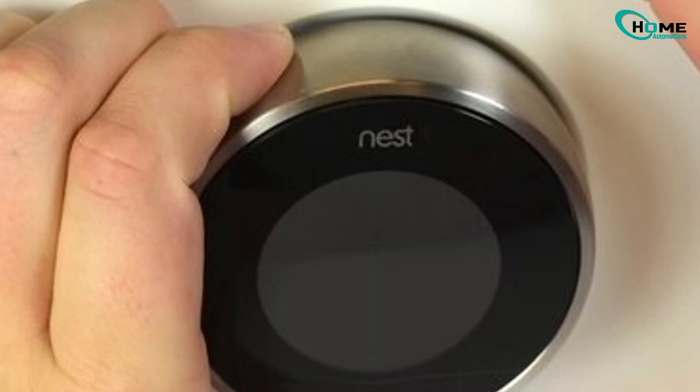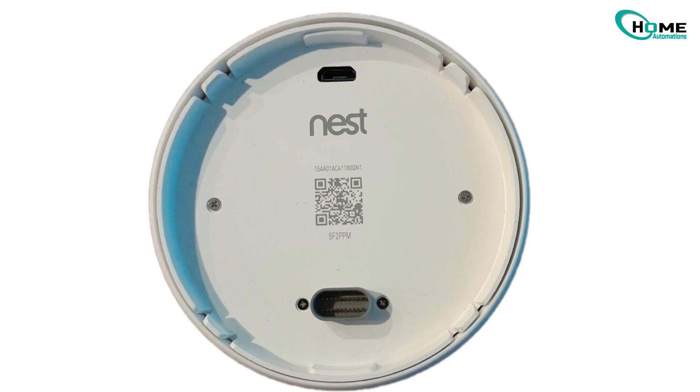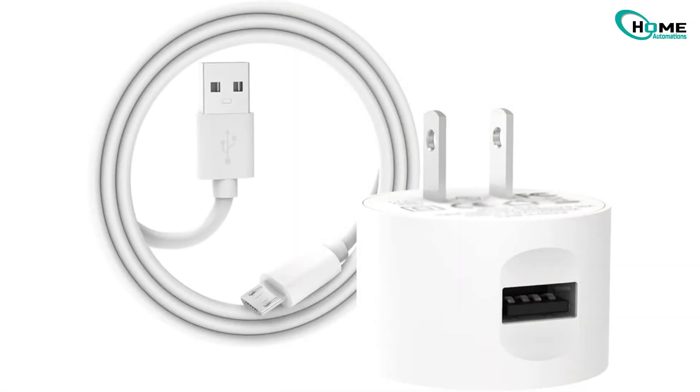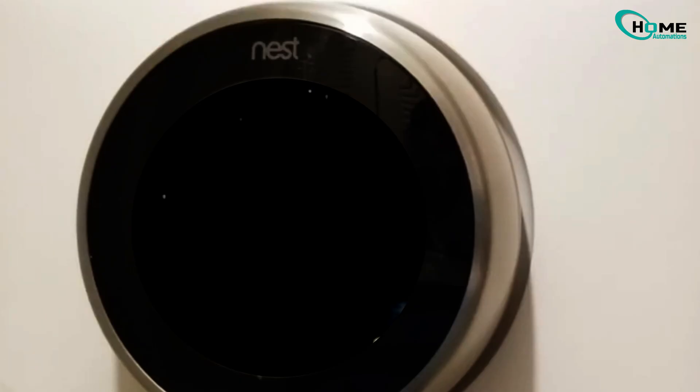Go ahead and pull the thermostat off its base. You'll notice a small charging port on the back. Depending on your model, it could be a micro USB, mini USB, or USB-C. Take a regular phone charger and plug it in. Let it charge for at least eight to ten hours — overnight is even better. Once charged, pop it back on the wall and see if it powers up normally.